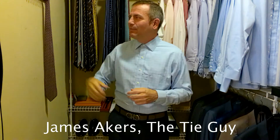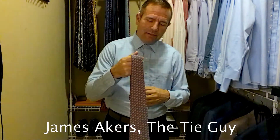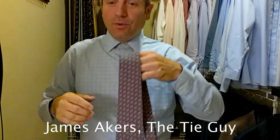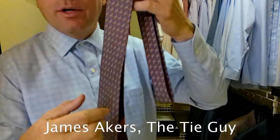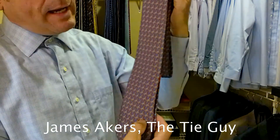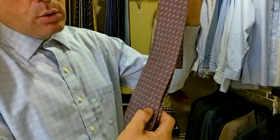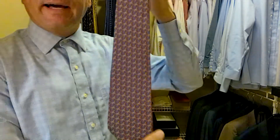Hey everybody, James Akers here, the Tie Guy. Today we're going to be tying a really fun Salvatore Ferragamo tie that has a bunch of horses on it. It's a really cute tie. It's almost a purple, but it's a blue tie — a really pretty color of blue with little orange horses with light blue saddles.